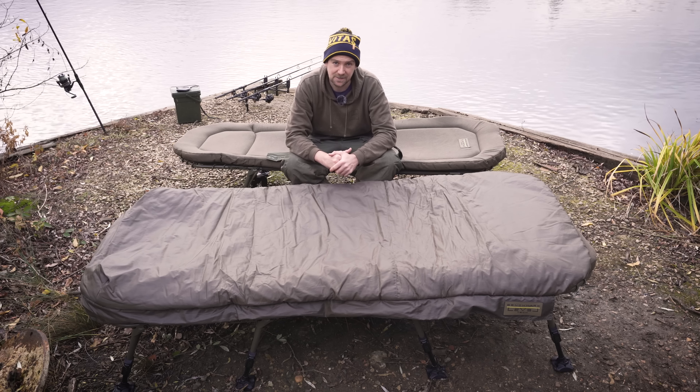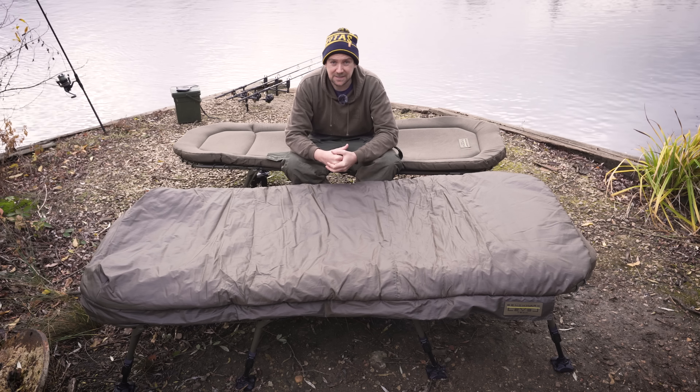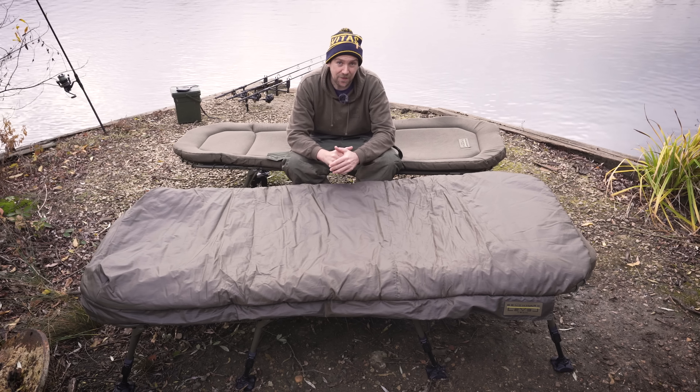This is the sleeping bag in question. It's Avid's Benchmark Thermatec. It's got three heating elements inside it and it's powered from a standard power bank you might use to charge your phone. But before we dive into that bag, I'm going to show you some new bedchairs that Avid have also launched alongside it.